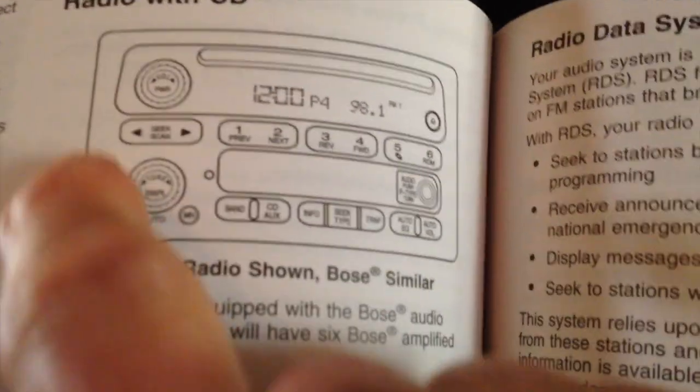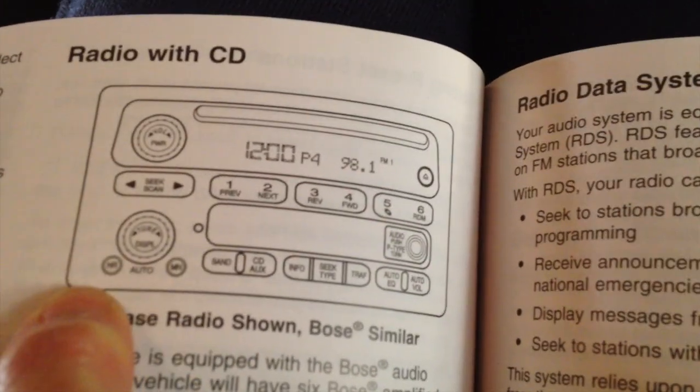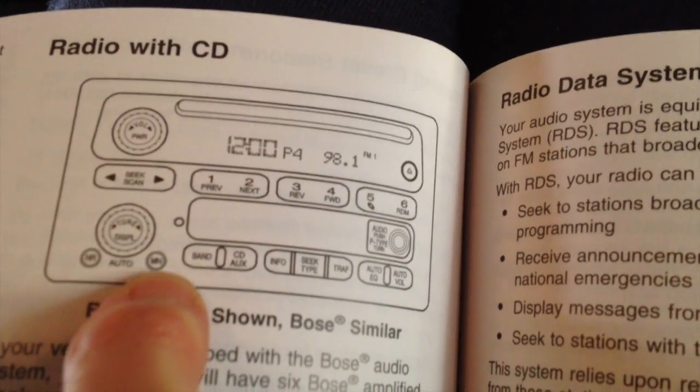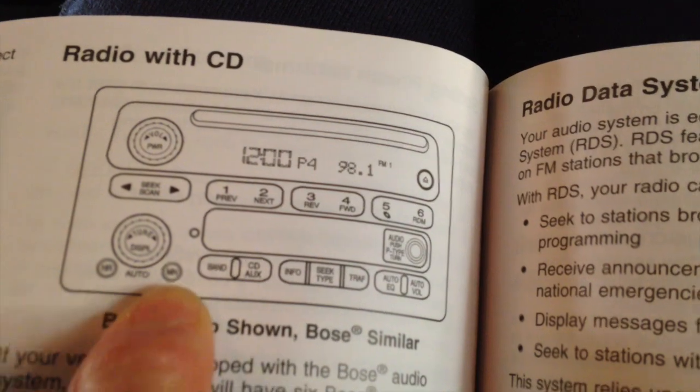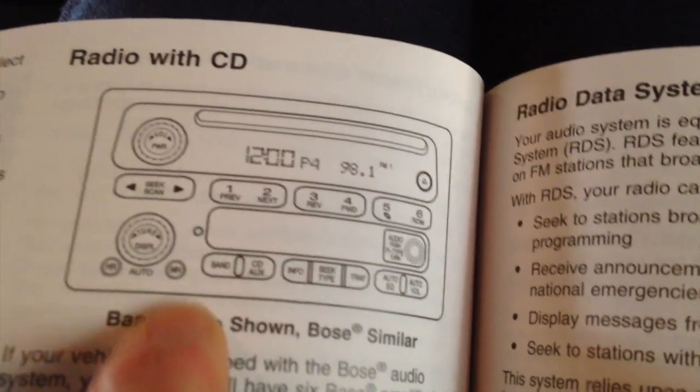So here are the little buttons that you have right here and here. LP is going to change this time. We don't have a flashlight, so we'll see how it goes.